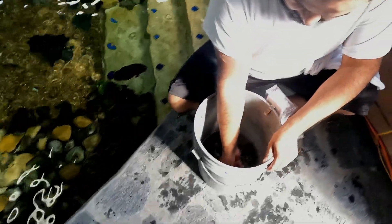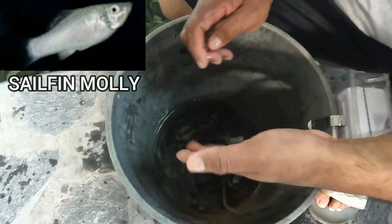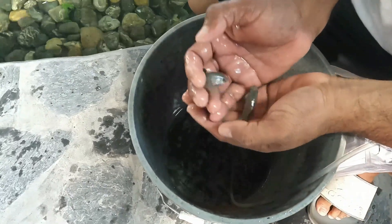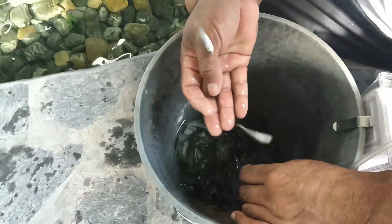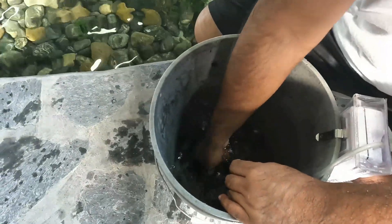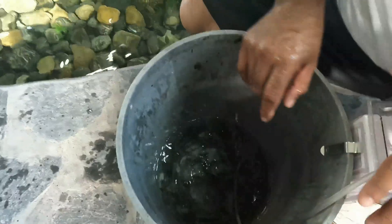Alright guys, it is finally time to feed the shiners to these fish. We got mollies, sheephead minnows, mud minnows, shiners, killifish, big mud minnows, big shiners — time to put it in.